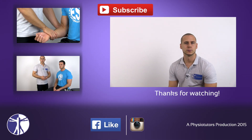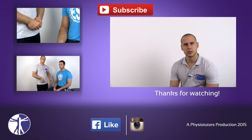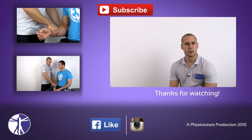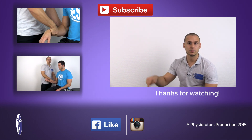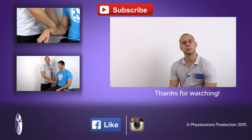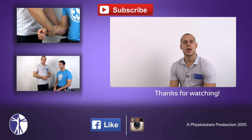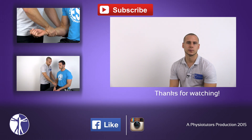This was our video on active range of motion assessment of the elbow joint. If this video was helpful to you, leave it a thumbs up, comment down below, and visit our website by clicking below me. Also be sure to check out our videos on passive range of motion assessment and resisted isometric testing of the elbow complex.